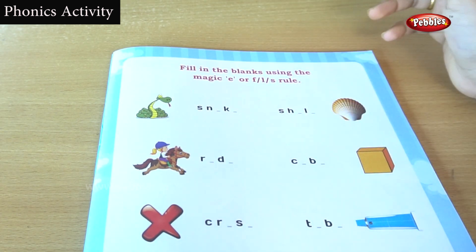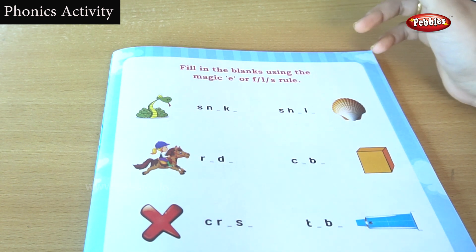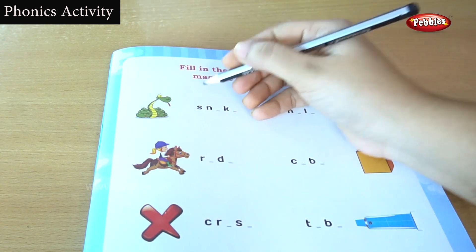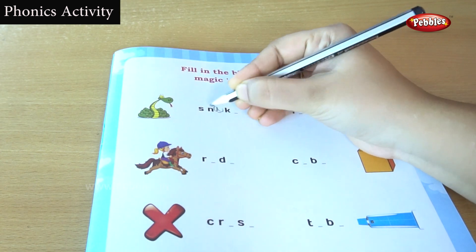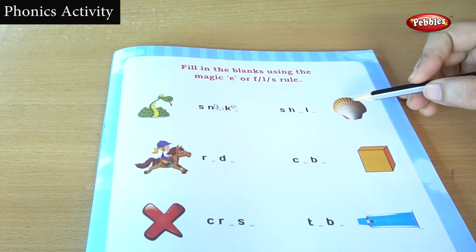What is this? This is a snake. You are getting an E sound, isn't it? Snake — E. Okay, let's find out this next one.